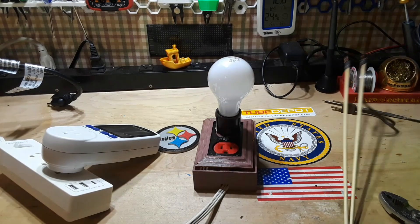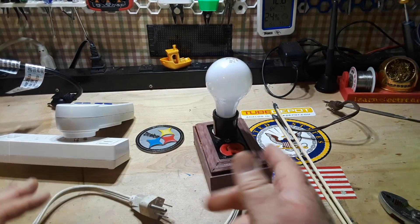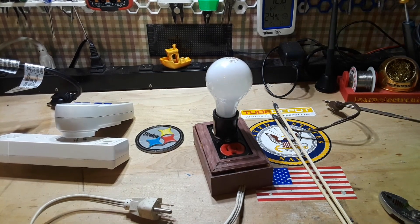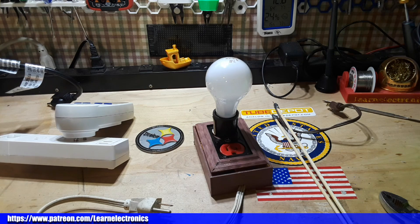Alright — don't ever do that! So that is a dim bulb tester. Pretty simple to build, could save your life, could save your house from burning down. Make sure you build it right. You're going to see it coming up in the Gibson Skyhawk amp restoration video later this week. Alright guys, that's all I got — if you enjoyed this give me a thumbs up, feel free to comment and share, don't forget to subscribe. Big thanks to all the patrons and to you guys for watching. Peace!